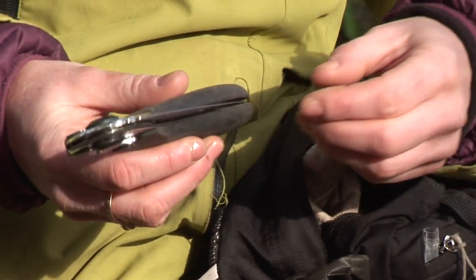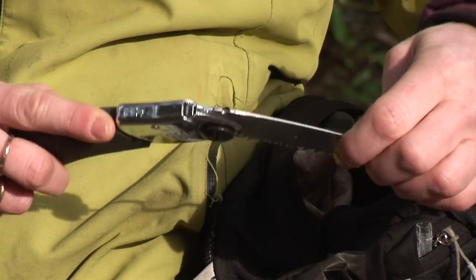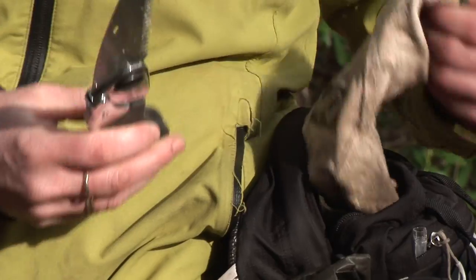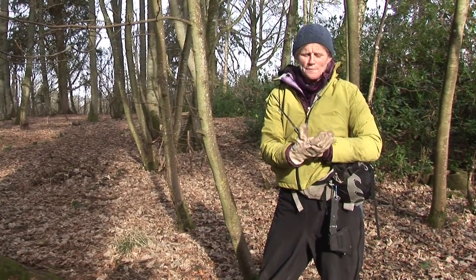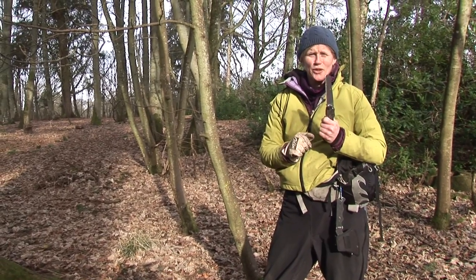This is an adult saw — it's a folding saw. We don't tend to use this without an adult managing the children as it's quite sharp. With any saw, though, you need to wear a glove on the hand that you're not sawing with.